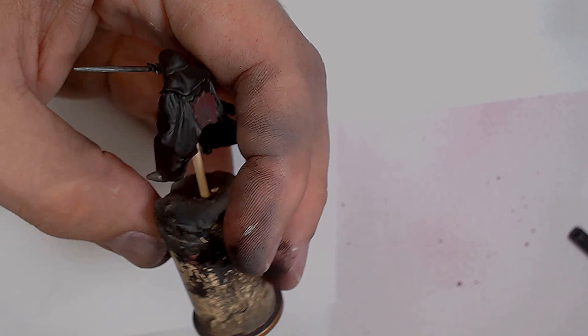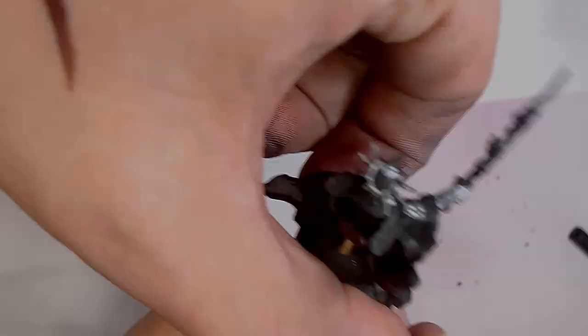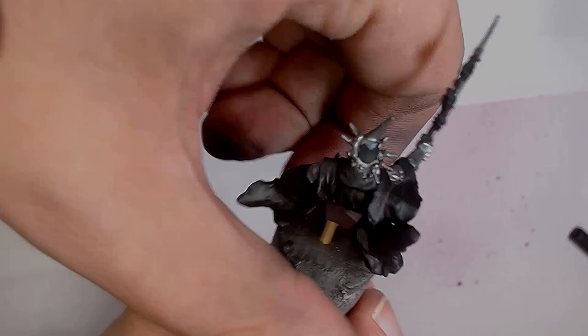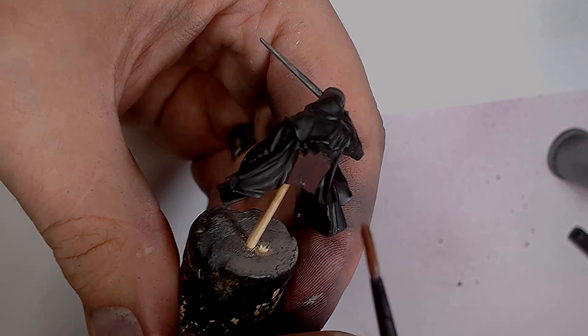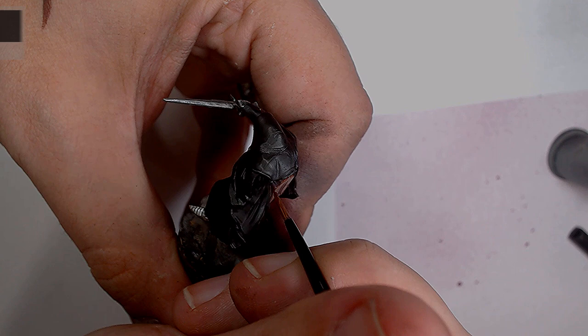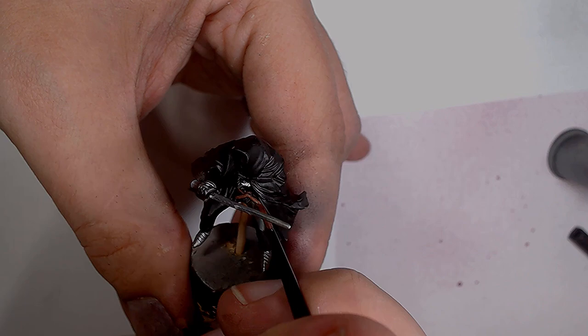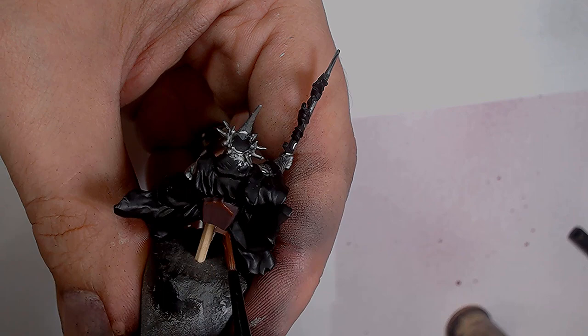Doing exactly the same thing on the Witch King, because it's essentially the same model as the regular Ringwraith, just with a little bit more detail. Now adding some Orange Leather into the mixture, doing much the same as with the darker colour, leaving a little bit more showing through. Being as careful as possible to keep the highlights relevant; also doing the same on the saddle and reins at this stage.